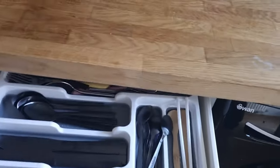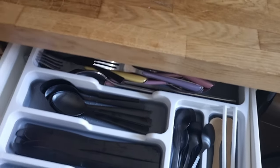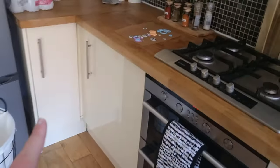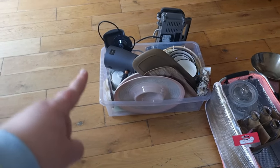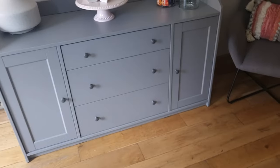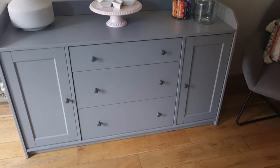IKEA is fab for storage. This large tray for the utensil drawer is from IKEA — it's got a gray grip that stops everything from sliding, and it's really handy to keep it all in one place. Then that's just saucepans. I didn't really have space for things like cake stands, party decor, the toastie maker, the hot chocolate machine — things we don't use too often. So we decided a couple of months ago to get a sideboard.